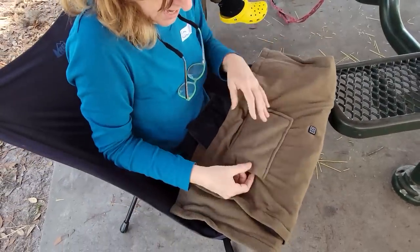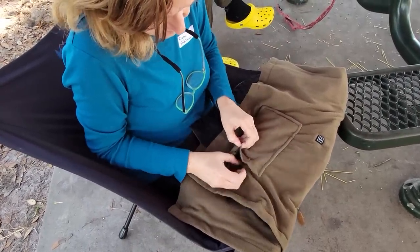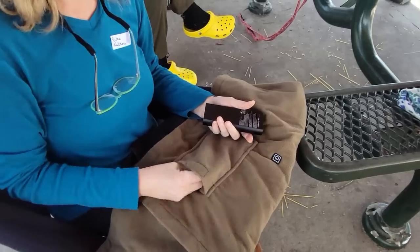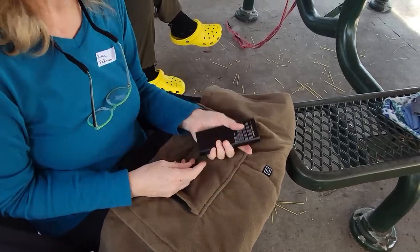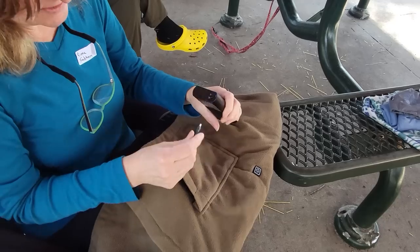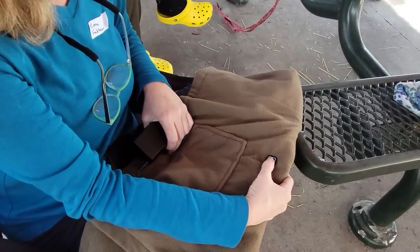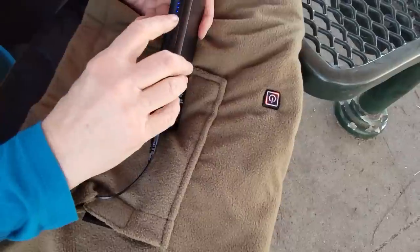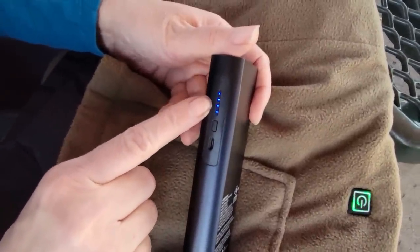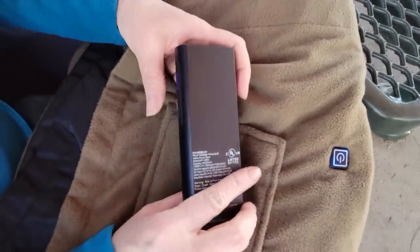This is a throw and it comes with a battery, so what's nice is you charge it by USB, then you just have it in your car. You can take it and sit out by the campfire. When you want to use it, you hook it up and you've got different temperatures. You can always see how charged it is, so if it starts to go down you know when to charge it.